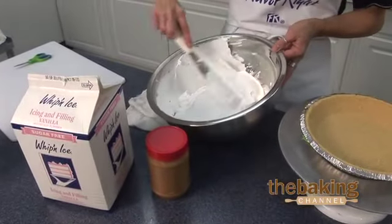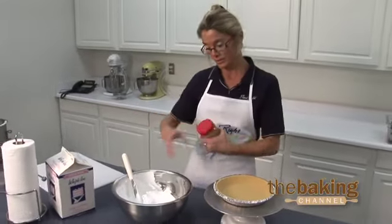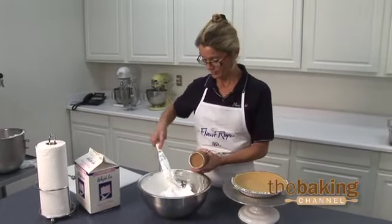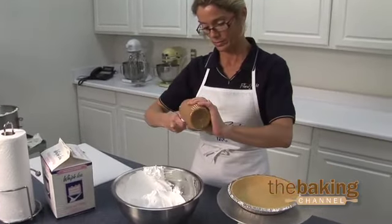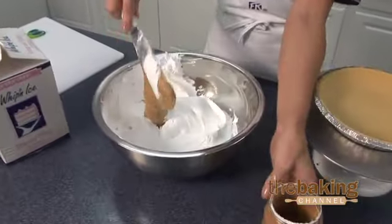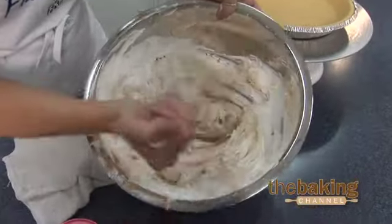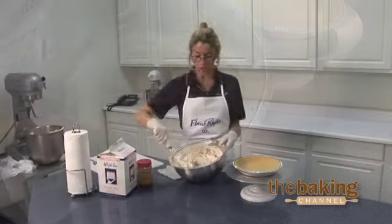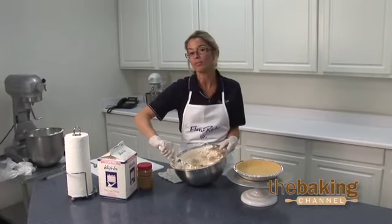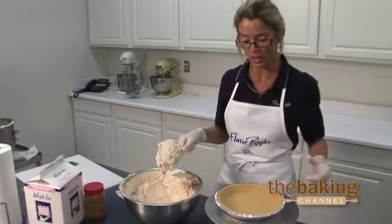Since it's a filling, I want to over whip it just ever so slightly. I'll add peanut butter. Once you've reached your desired consistency of the peanut butter filling, now it's time to fill the sugar-free pie shell.